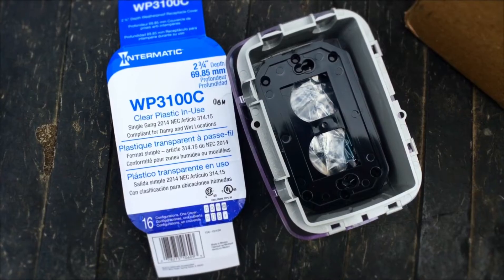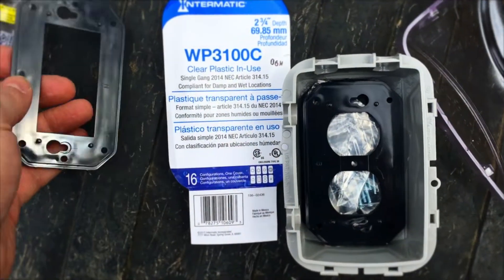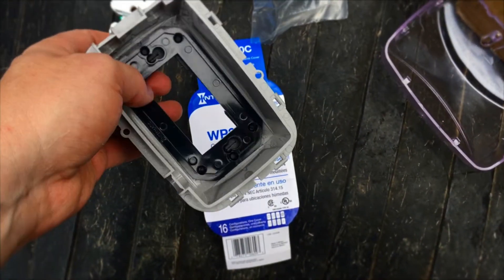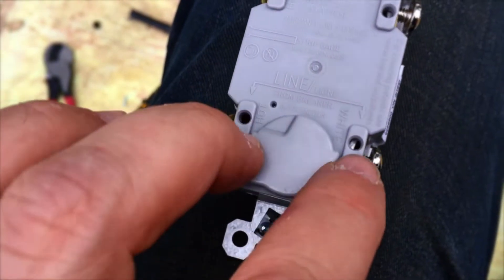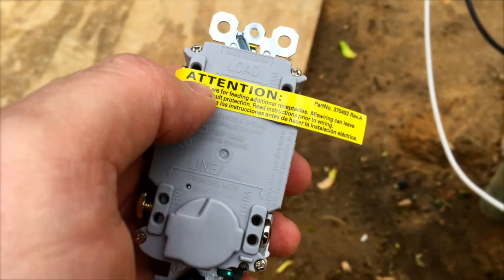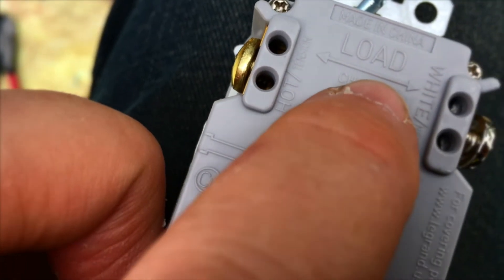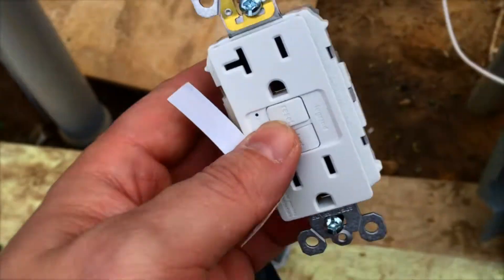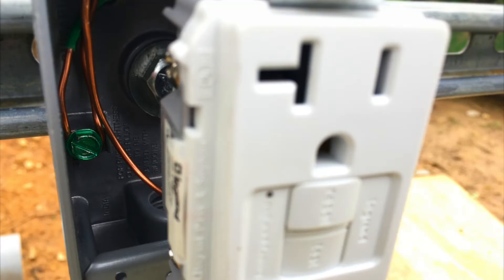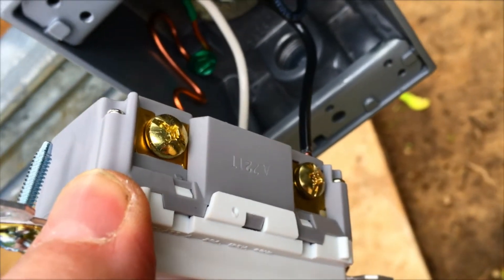Now I'm unpacking and figuring out the waterproof covers — there are a lot of different parts, so you've got to follow the instructions. In this case it's even labeled well; the line side says 'from breaker,' which pretty much spells it out. If you want to continue the circuit past that receptacle to another one with ground fault protection, you'd come off the load side — the ground fault protection won't work downstream if you don't hook it up right.